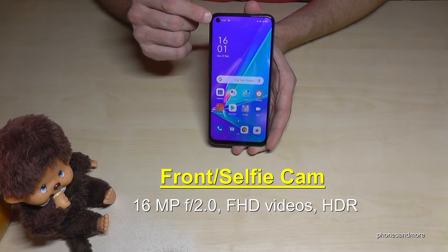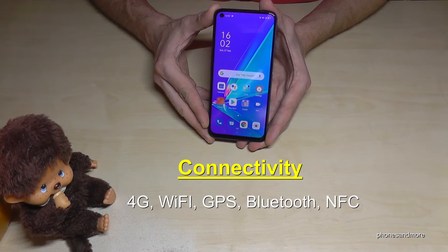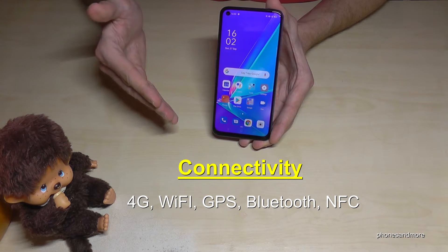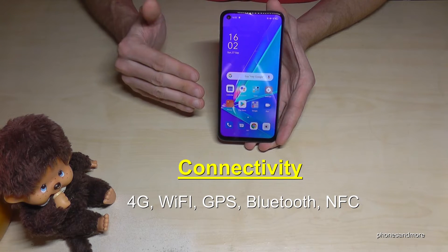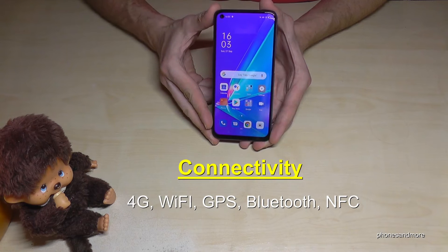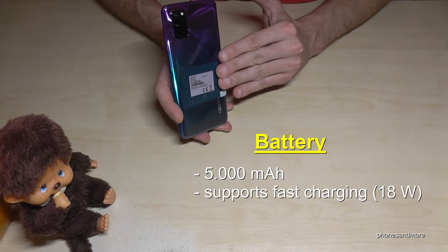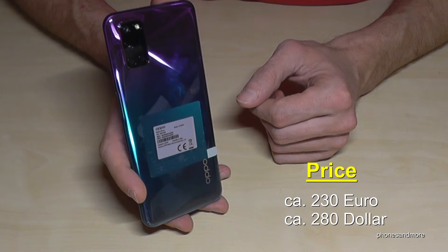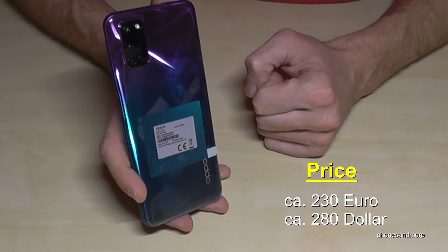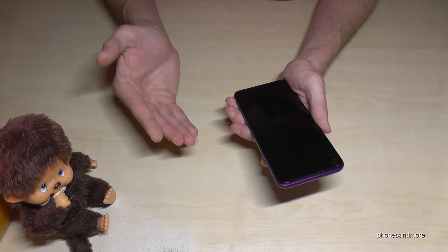The front camera is 16MP and supports full HD video. The phone supports Wi-Fi, GPS, Bluetooth, NFC for contactless payments, and 4G. There's a second version with 5G but the specs are completely different, and I strongly recommend the 4G version. The phone has a non-removable 5000mAh battery with 18W fast charging. The SAR value is very good, and the price is around €230 or $280.